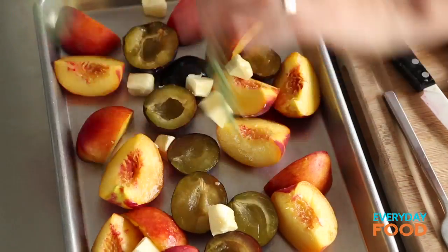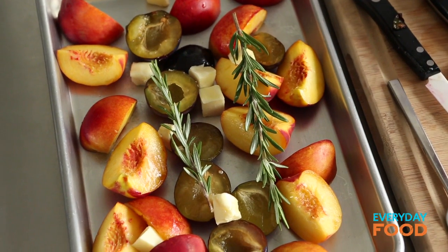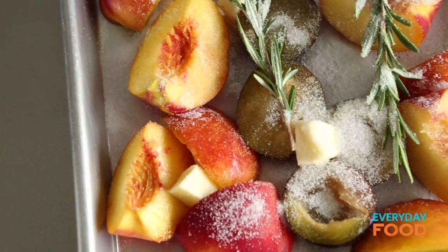It adds a really nice aroma — I smell the woods, but it's really delicious. You can totally leave it out if you don't want it. Then two to three tablespoons of sugar sprinkled over the top. I'm going to do three tablespoons. The fruit is plenty sweet, but the sugar adds great caramelization in the oven.